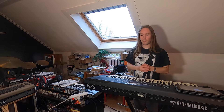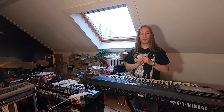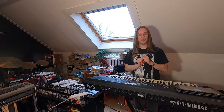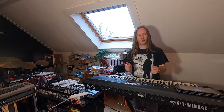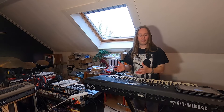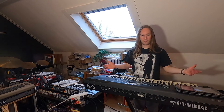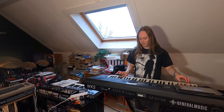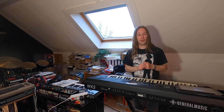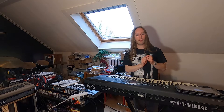Welcome again. Let's talk about keyboards. This is the General Music WX2, a keyboard that my dad bought in 1993 and it is made by the Italian manufacturer General Music in that same year. It's quite a nice keyboard. It has a very lovely keybed, some very good piano sounds, and it is General MIDI compatible.